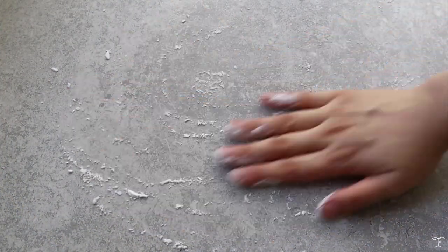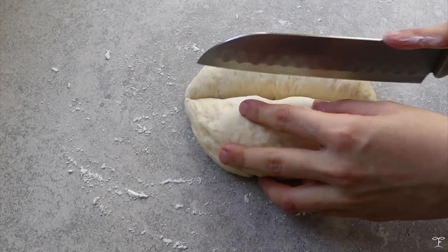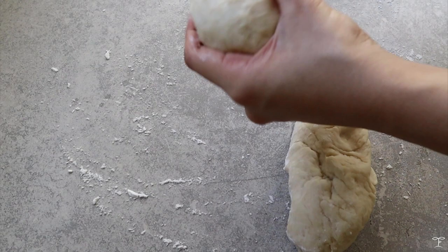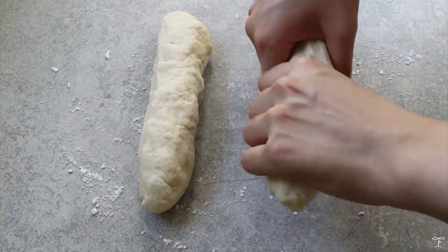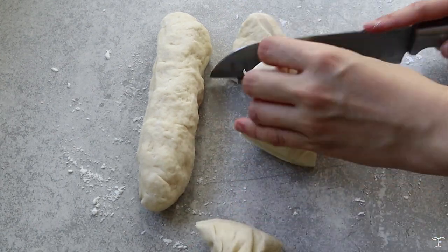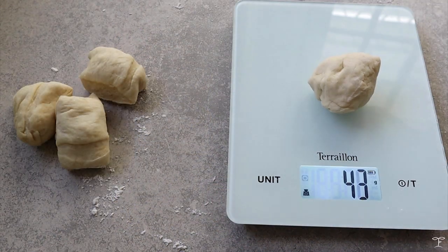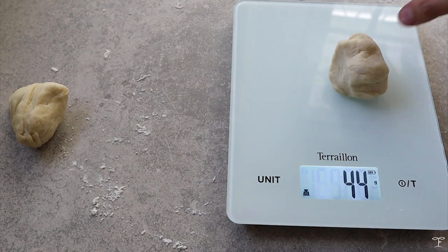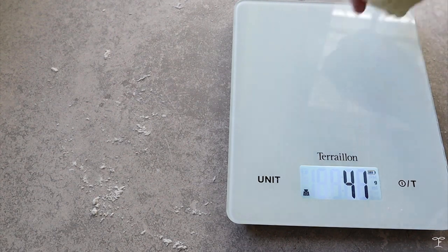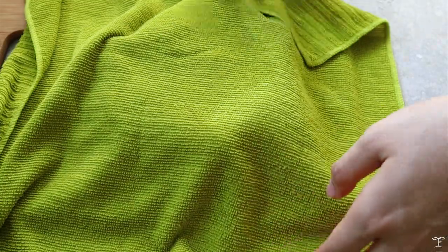Flour your surface so it doesn't stick and add the doubled dough. Cut it in half, then roll each half into two long logs, and divide each log into four — giving you eight pieces of dough in total. Each piece was around 40 to 44 grams. Keep the dough covered with a damp towel while working on each piece one by one so they don't dry out.